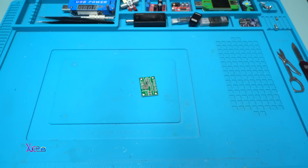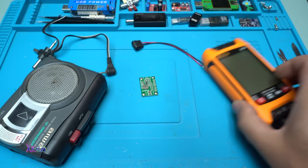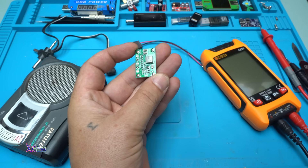Hello hacktubers and welcome back to my channel. Today's video will be a little bit different — using this tiny board I'm gonna do something cool, so let's start.